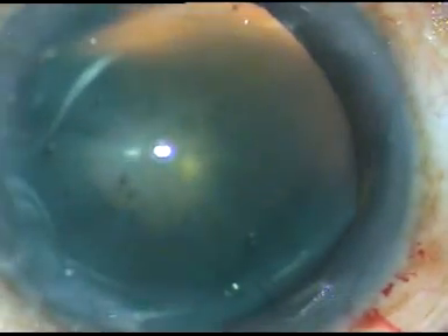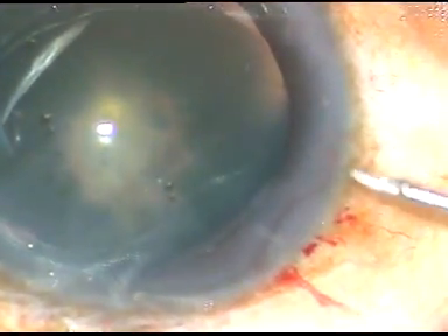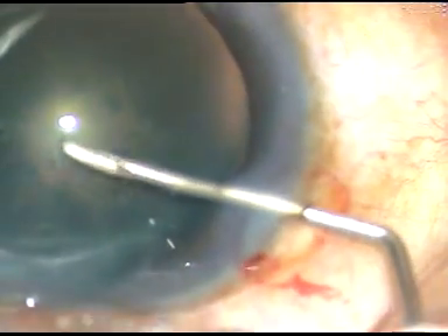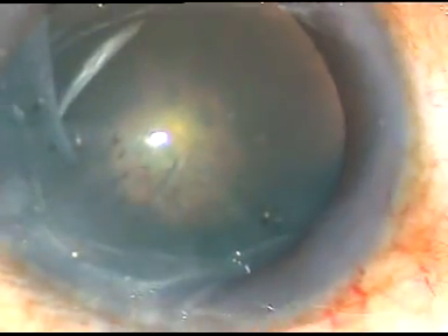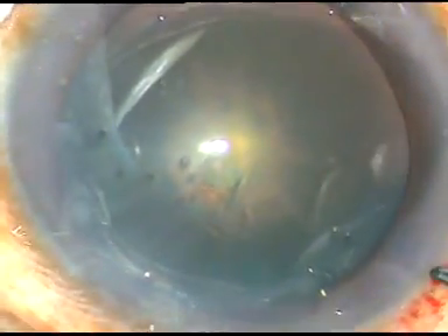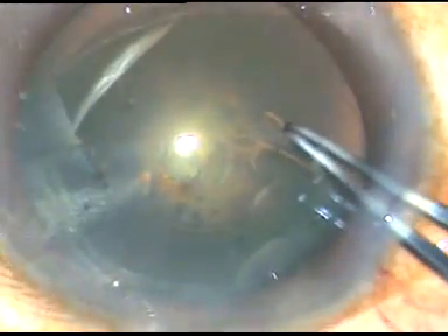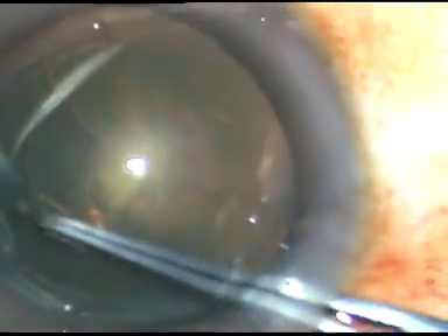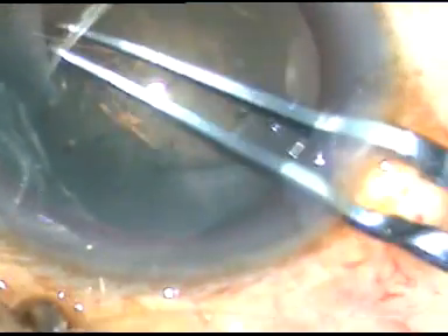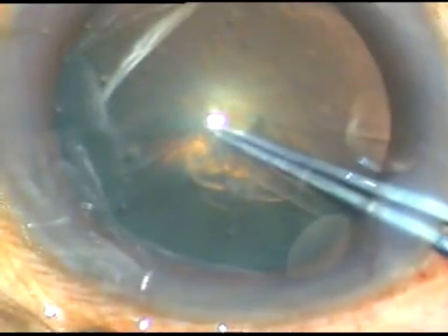Now capsulorhexis is to be done. I am introducing the bent needle to the main incision, incising the capsule and raising a flap. I hold this flap with Utrata forceps, go anti-clockwise, and perform a CCC — a continuous curvilinear capsulorhexis.